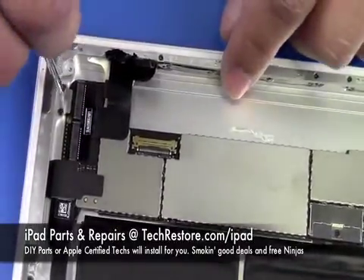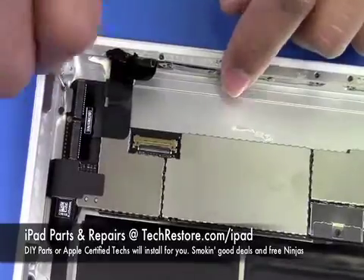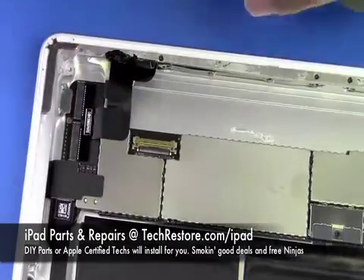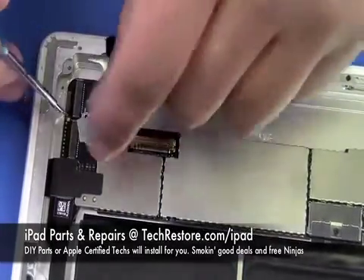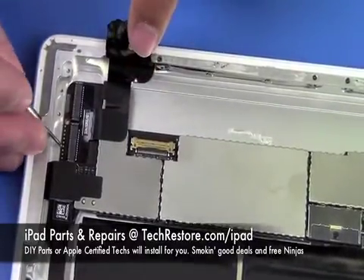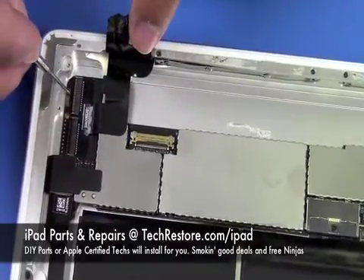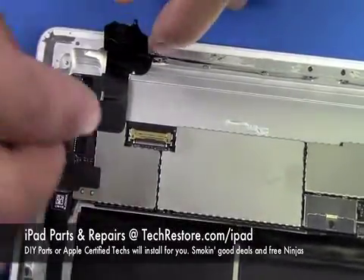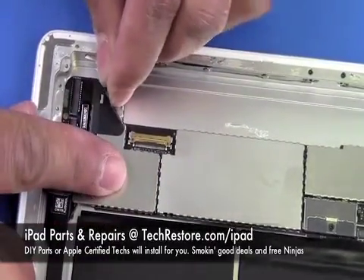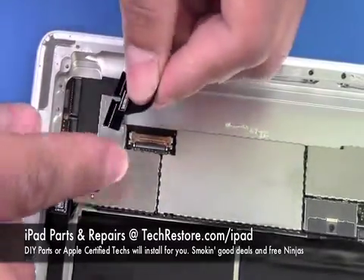We're going to remove the plate which holds the logic board down but is in the way of the connectors where the digitizer connects to the logic board. After we remove the screws the plate will slide out and there will be the two black locking tabs — be careful when you flip them up, you don't want to break those off the logic board. The cable is glued in to the side, so just gently peel it up and pull it away from the logic board.